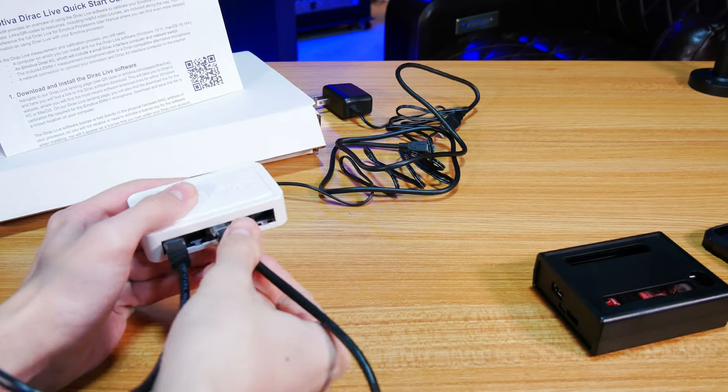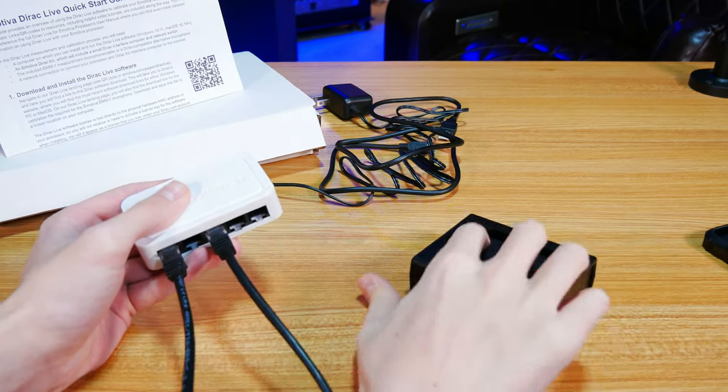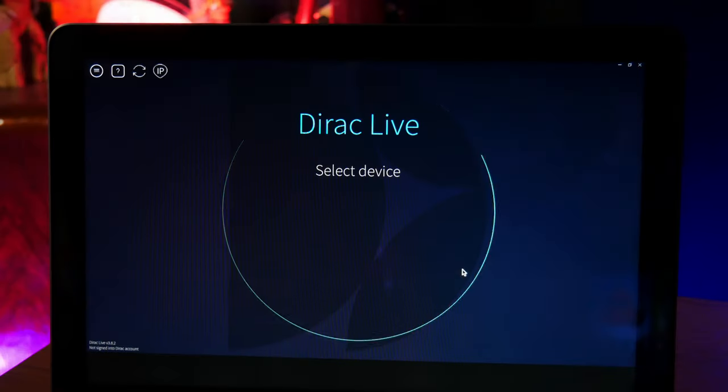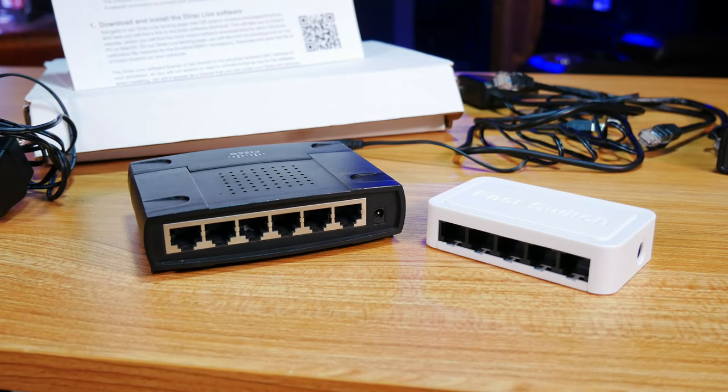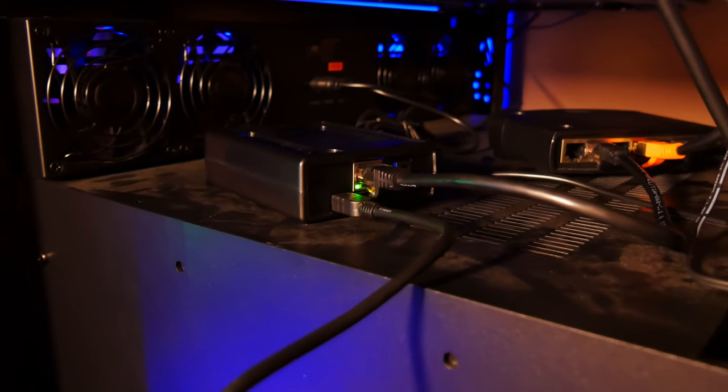We went ahead and set everything up according to the instructions, but unfortunately we didn't get anything on the processor showing that Dirac Live could be enabled, and the Dirac software wasn't detecting the processor. This kind of stumped us for a while, but after some troubleshooting, we noticed the lights on the Ethernet ports of the included switch were not on. Luckily, we had a spare switch that we tried in place of the original one and everything worked fine. I'm not sure how often something like this happens, and since the switch was more than likely provided by a source other than Emotiva, it's probably not their fault — but it can be a huge inconvenience, so we felt it was important to let you know. I'm sure Emotiva will do whatever it takes to resolve any problems you might run across.